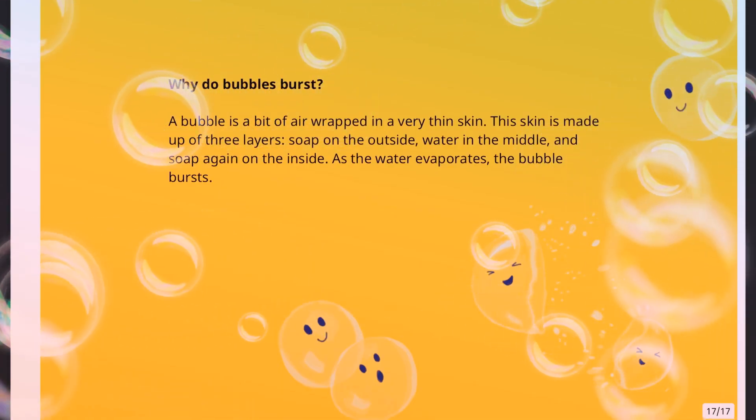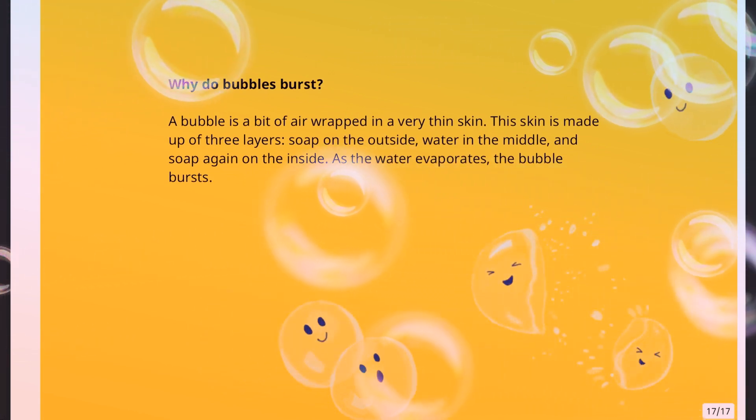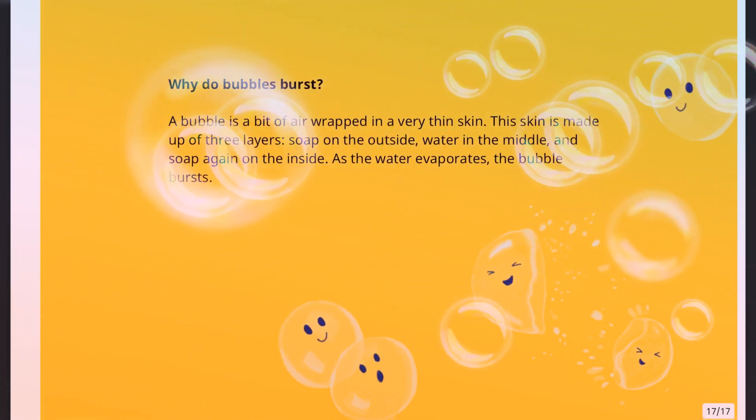Why do bubbles burst? A bubble is a bit of air wrapped in a very thin skin. This skin is made up of three layers: soap on the outside, water in the middle, and soap again on the inside. As the water evaporates, the bubble bursts.